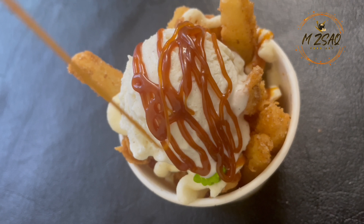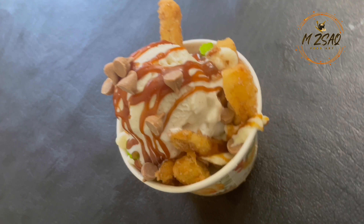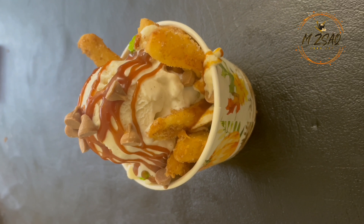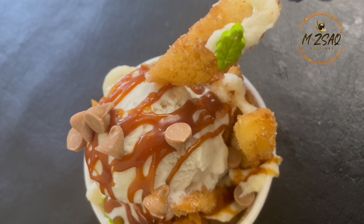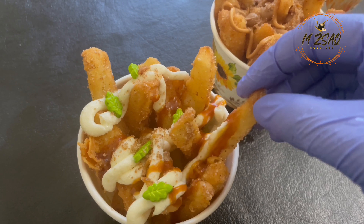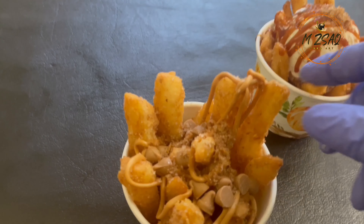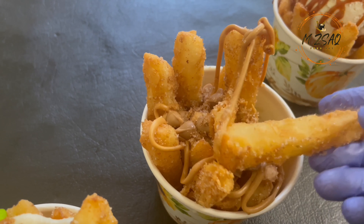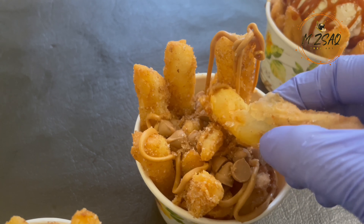These apple fries capture the perfect balance of tartness from the apples and sweetness from the cinnamon sugar coating, making them a must-have when exploring the park. With this copycat recipe, you'll be able to recreate the same delicious apple fries in your own kitchen. It's an easy-to-make dessert that requires just a few simple ingredients, but packs a punch of flavor that will transport you right back to the fun and excitement of Legoland.